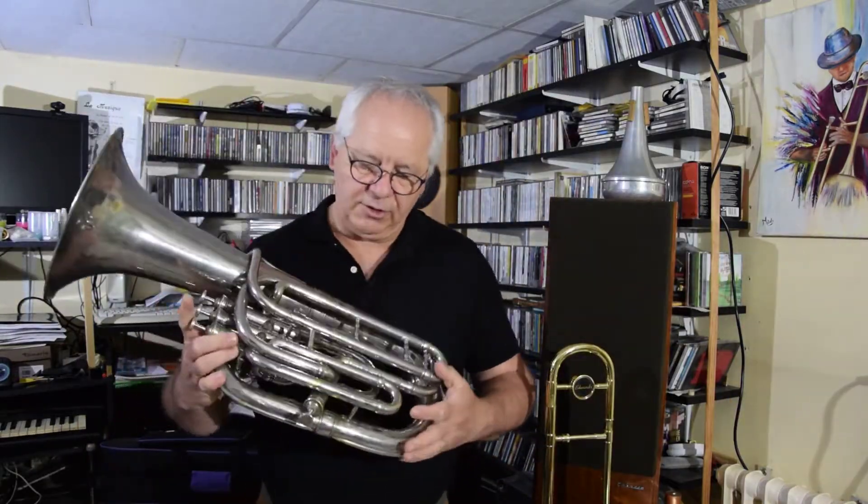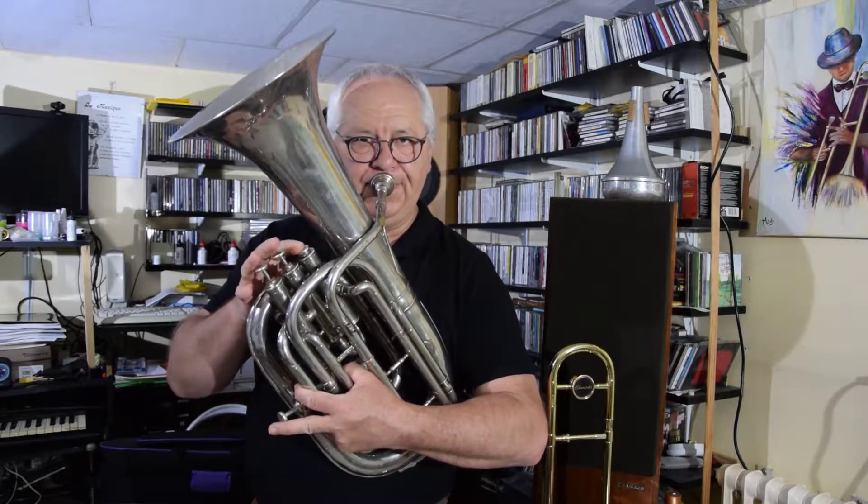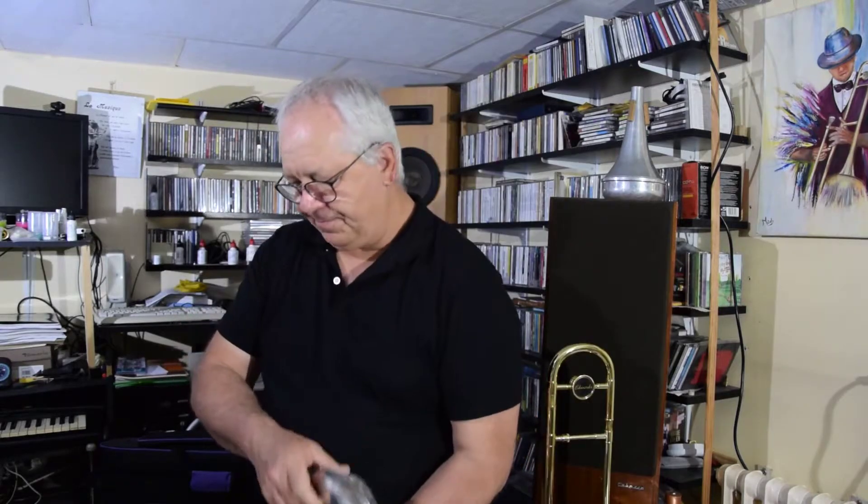Vous avez ici ce qu'on appelle une petite basse. Il y a plein de tuyaux. En fait, c'est l'instrument qui fait le grave dans l'orchestre. Il est utilisé dans toutes les orchestres d'harmonie, les fanfares, les bandas, les orchestres de rue. C'est un instrument qui est très recherché.